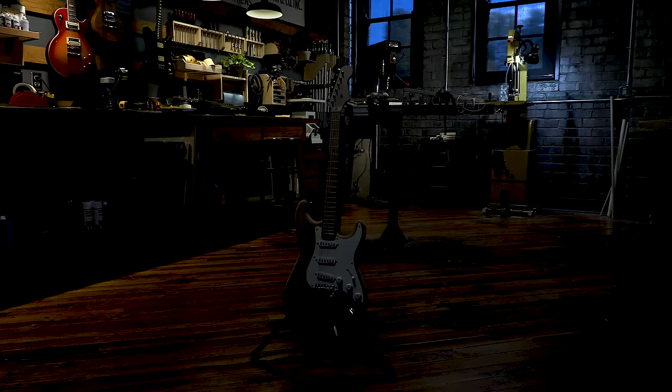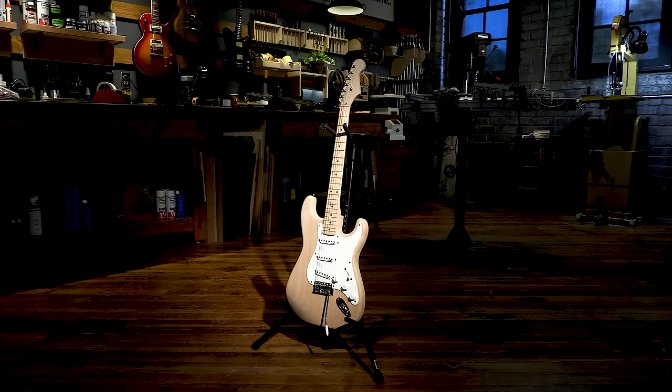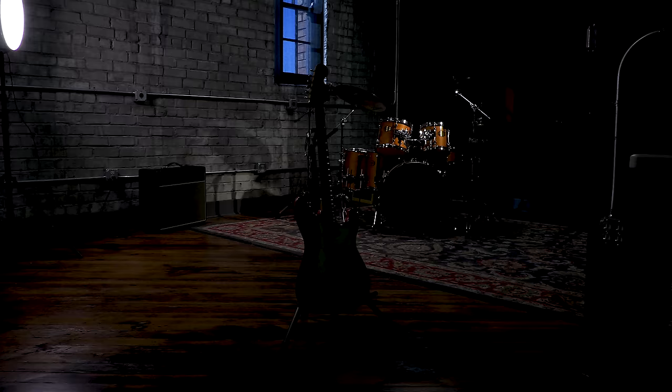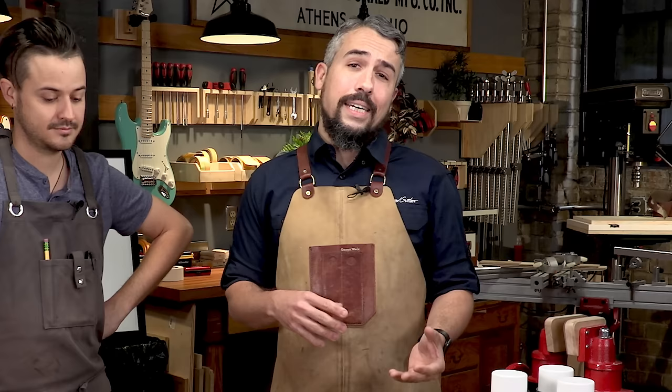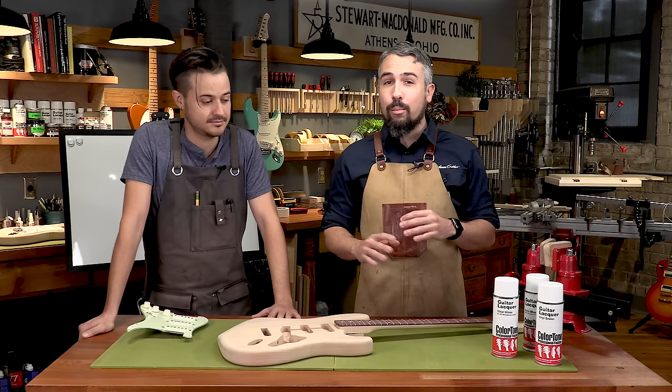Chances are you're watching this series for one of two reasons. Either you're building a new guitar — whether from scratch or from a kit — that is currently at the stage that we luthiers call 'in the white': the major construction is complete but it's just bare wood and you're looking to apply an original finish. Or you're here because you're looking to refinish an old guitar — maybe you don't like the color, it's got a scratch or a ding, or maybe you started a band and want matching instruments.